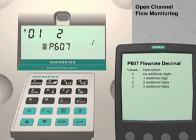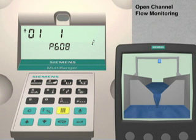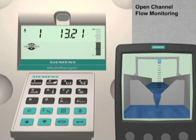Use the Up Arrow key to go to parameter 608. This parameter sets the units of measure for the flow rate. In our example, we would like to have the Multiranger display the instantaneous flow rate value in liters per second. To set this value, enter 1 followed by the Enter key. This completes the basic configuration for an open channel flow monitoring application. The final step is to put the Multiranger back into run mode. Press the Mode key. The Multiranger will now continuously monitor the flow rate and display the flow rate value in liters per second.